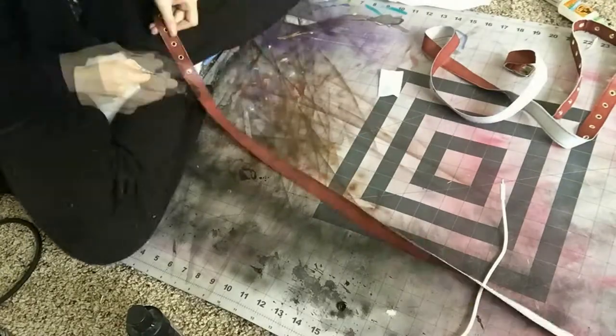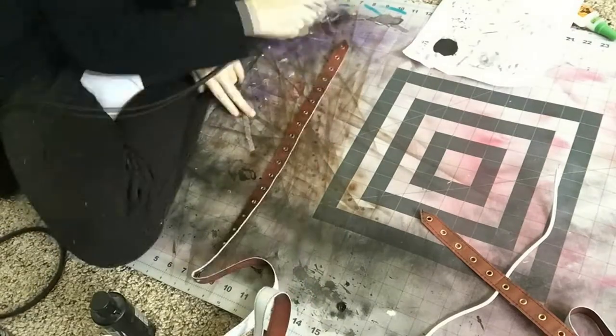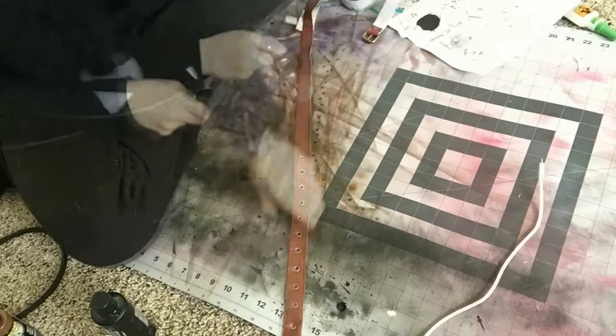To weather the belts, I just used my airbrush with brown and black airbrush paint. Super simple — I just made sure that I really hit along those edges and anywhere that dirt might accumulate, including right by the eyelets.